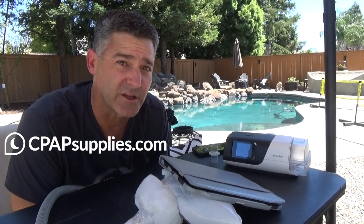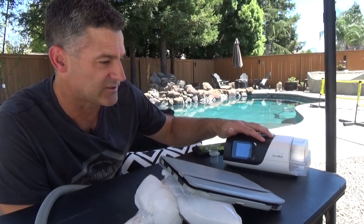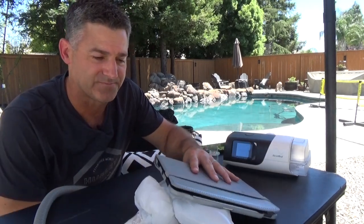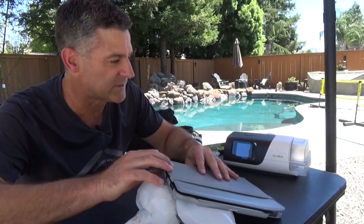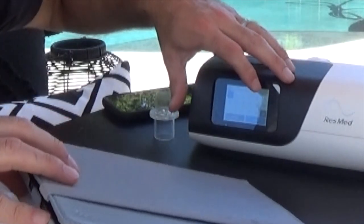Do me a favor and check out the sponsor of this video, cpapsupplies.com. Okay, I have the CPAP on right now. We have an AirSense 11. CPAP is running at five. I have my iPad on here. This is simulating basically an obstruction — the bag is slightly collapsed, which means our airway is slightly collapsed.